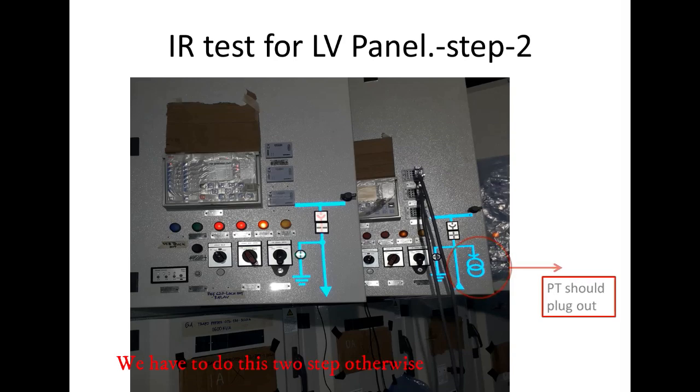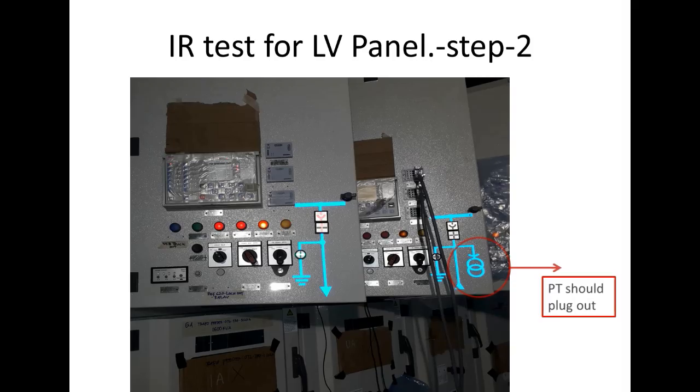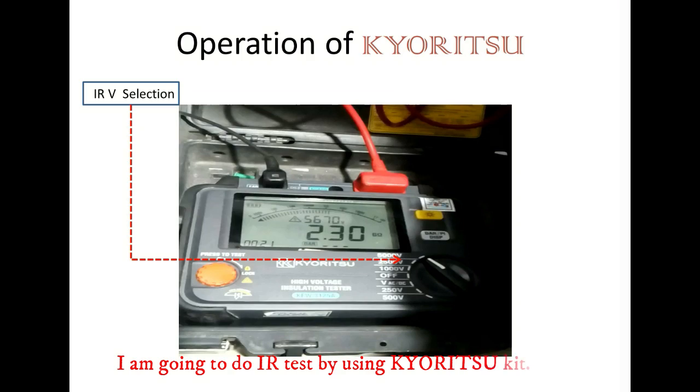We have to do these two steps. Otherwise, it will show a short circuit. I am going to do this by this test kit, so we can see some short hints about this test kit.